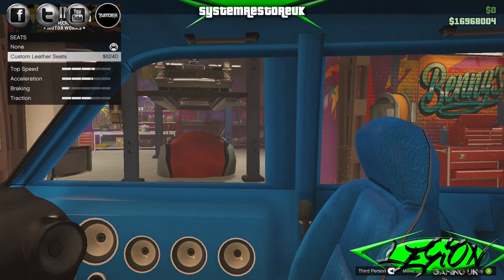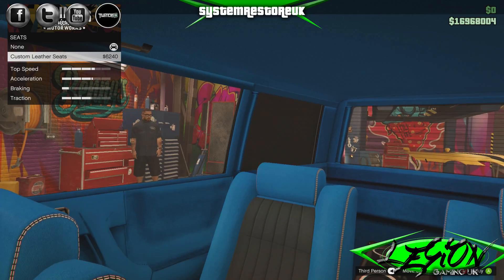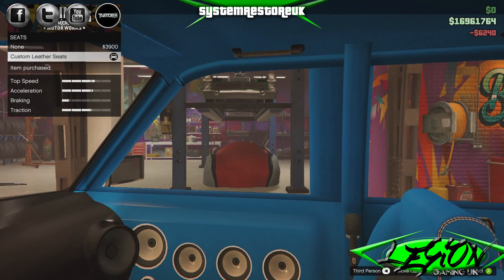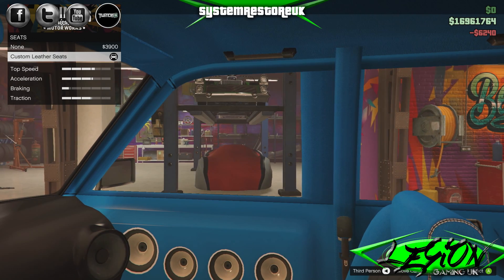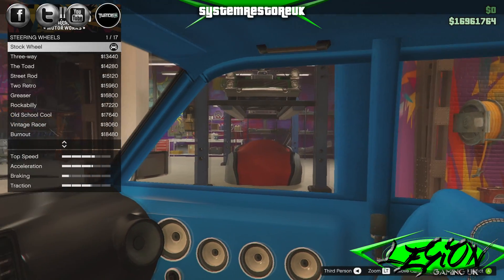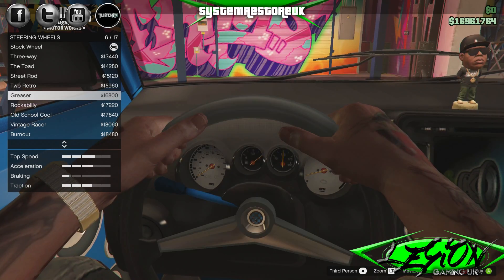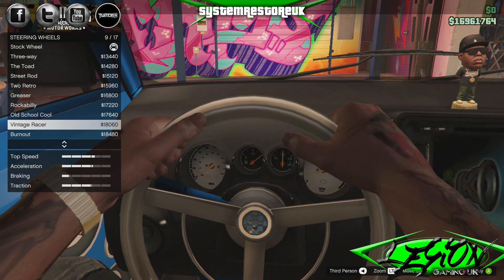Seats: custom lever seats six and a quarter grand, as opposed to the standard school run seats. Of course we're going to go with the levers. Next on the list we have steering wheels — let's have a look through. I have to apologise, Rockstar's service is a little bit slower than usual today, so there is a very slight delay when selecting items.